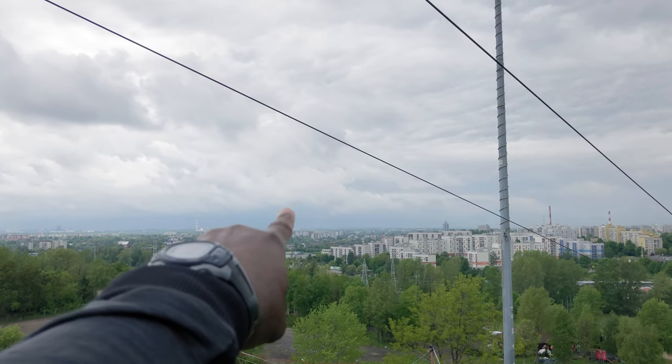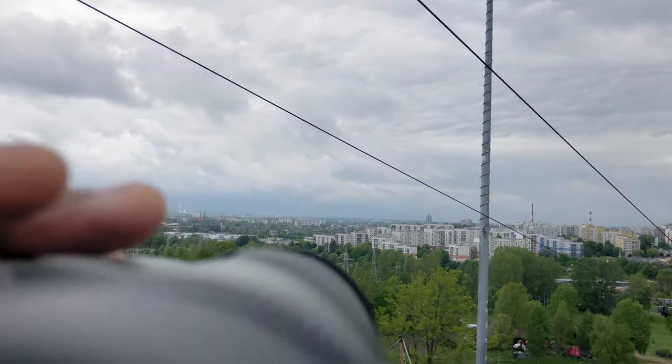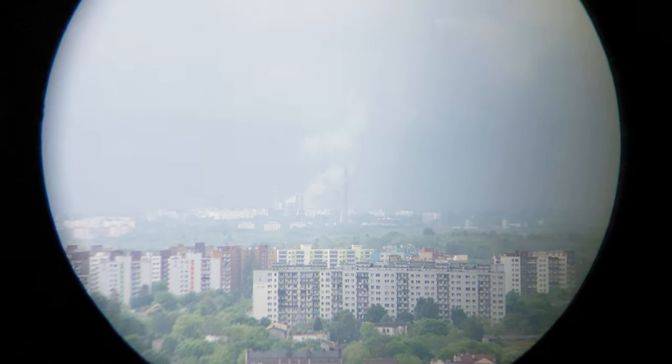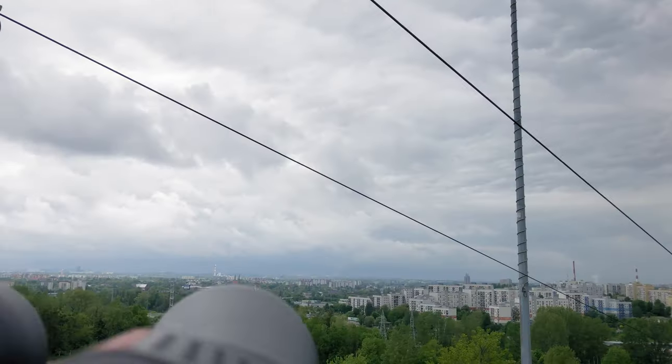Over there is the next town — about 20 kilometers away. Let's try with the tiny one, 10 times magnification. Just let me know if you can make out anything, because it's fuzzy — it's one of those overcast days. And now 25 times.